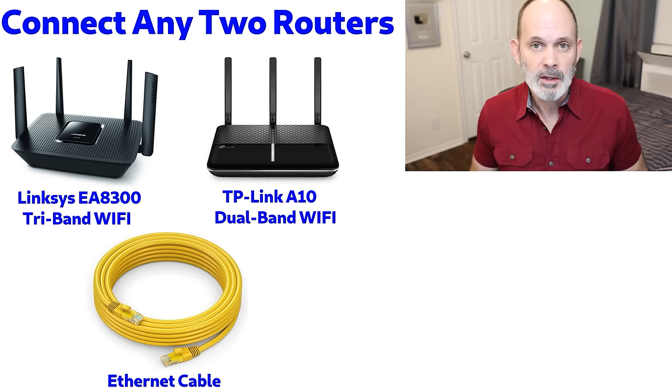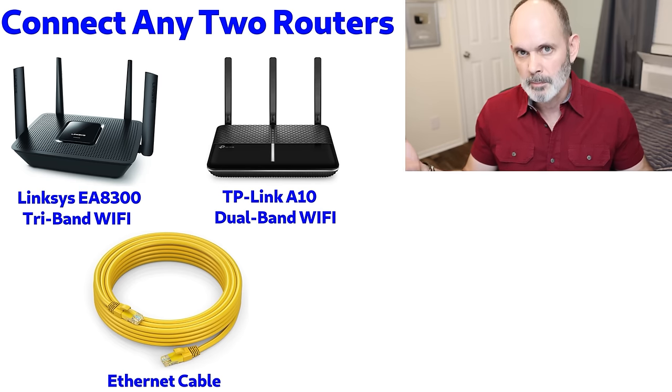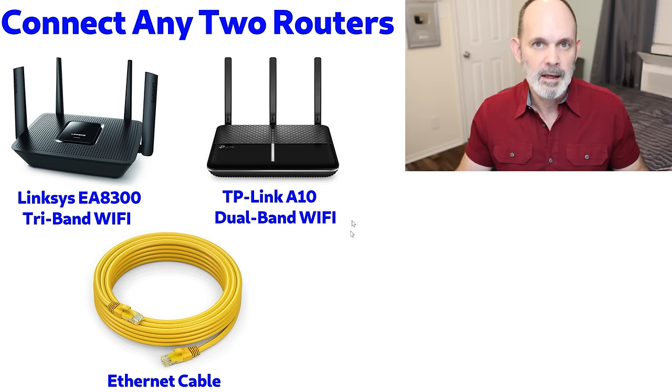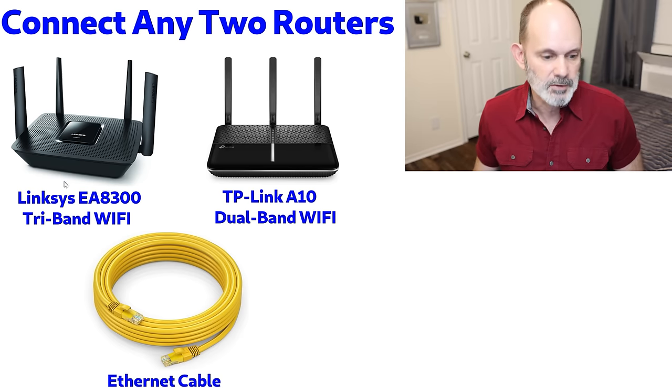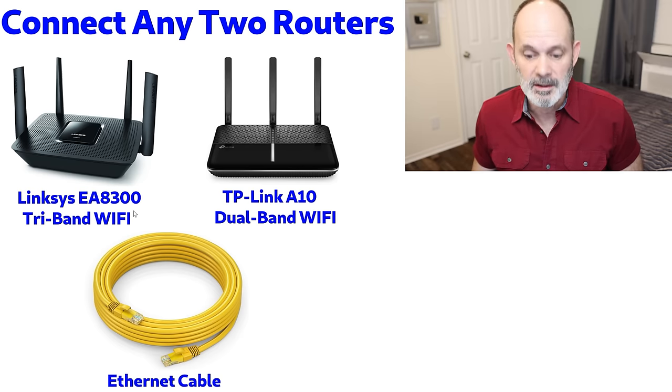Today I'm going to show you how to connect any two routers together and have them share the internet and resources. In other words, you're going to take one router connected to another and they're both going to see the internet, both allow clients to connect through Wi-Fi or Ethernet, and both will be able to share data on either side of the router. Basically any two routers will do.